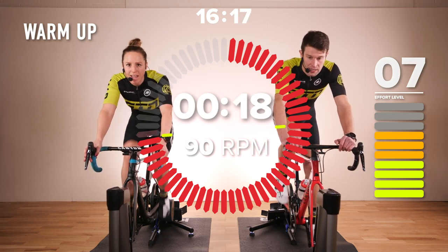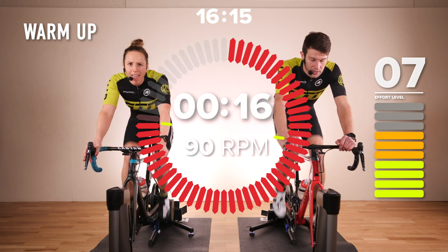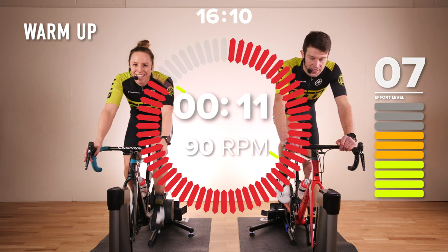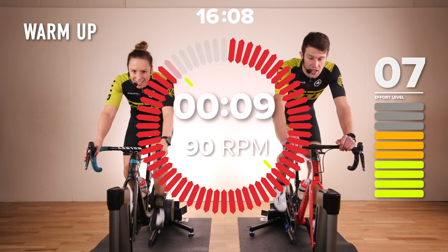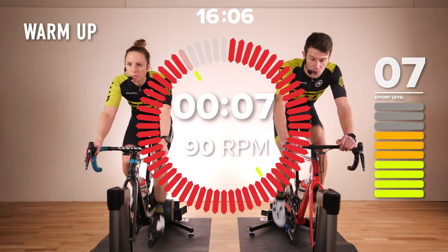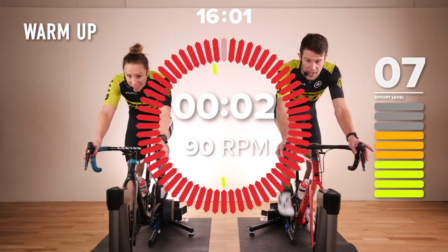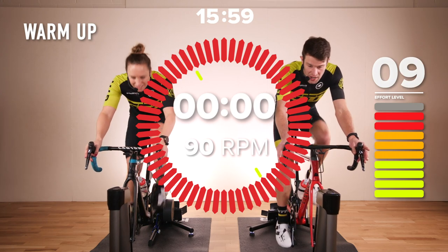Try to keep the effort there at the very least. These final 20 seconds before we start to hit the really tough stuff — you know what you've got coming now. Within 10 seconds we're going to start a 30-second interval at nine out of 10 intensity. Five, four, three, two, one — let's go!